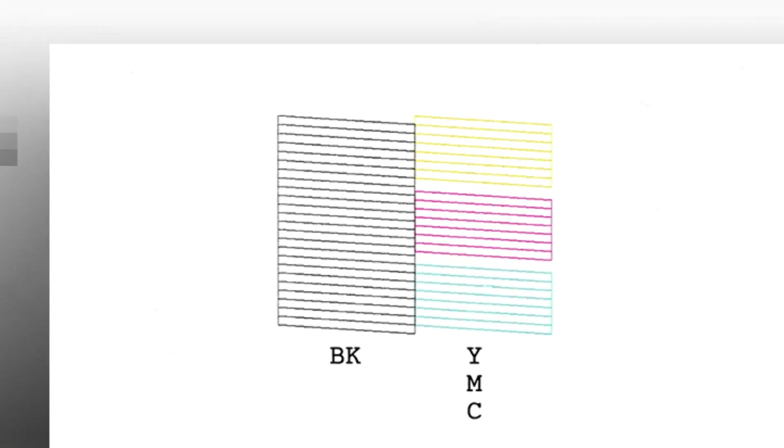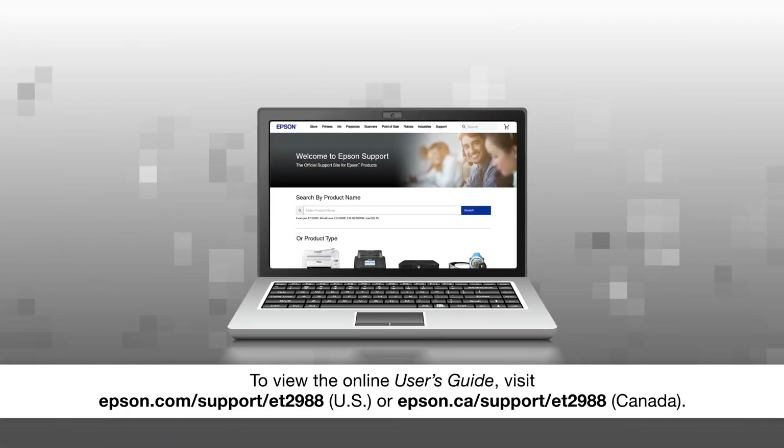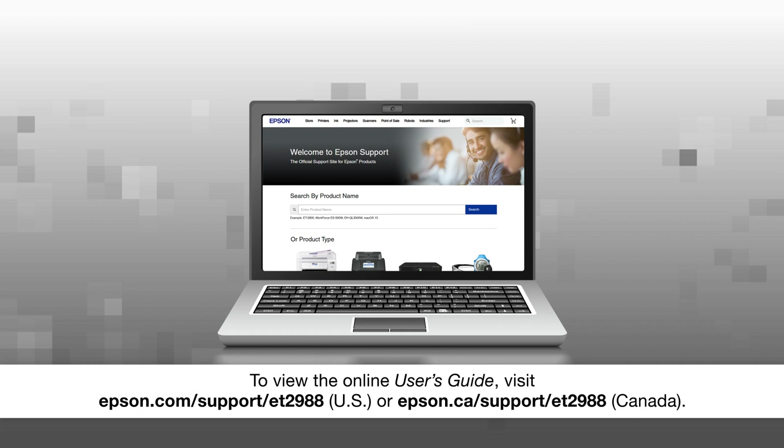Check the pattern to see if there are any gaps in the lines. If you don't see any gaps, your printhead isn't clogged and you don't need to watch the other sections in this video. Select No, then see your online user's guide for help if you are still seeing print quality problems.